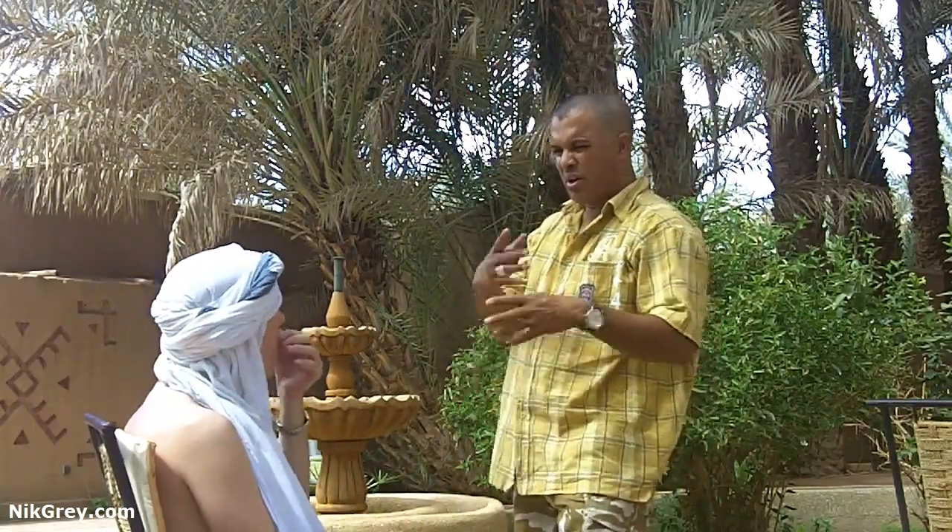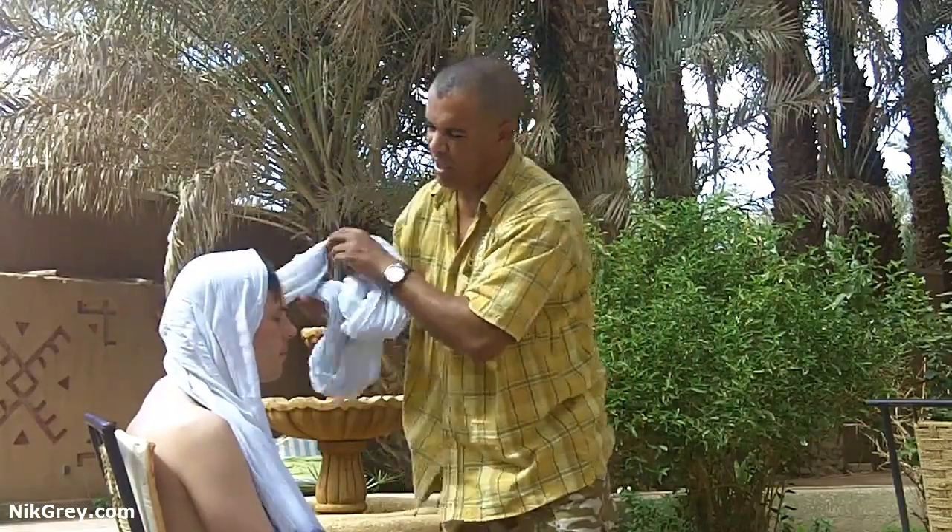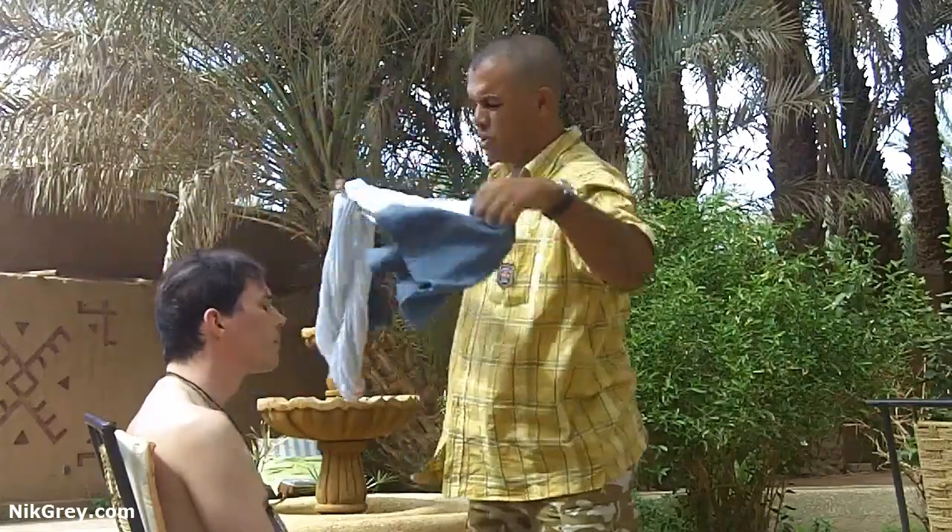If you want to take it off and leave it like this — this is the sandstorm version. When you think you are in a sandstorm, that's what you should do.